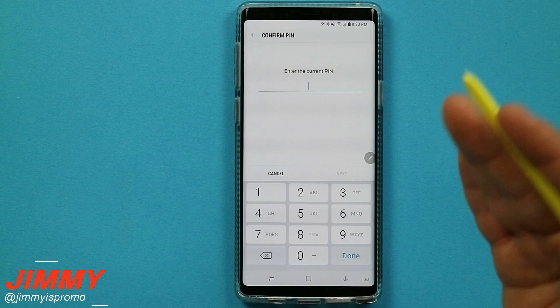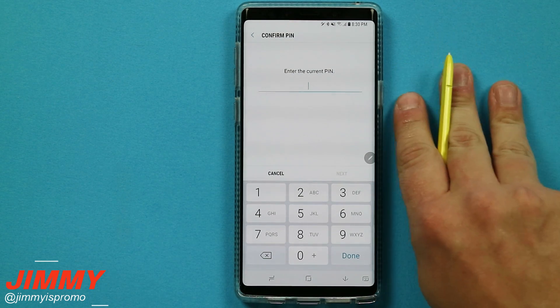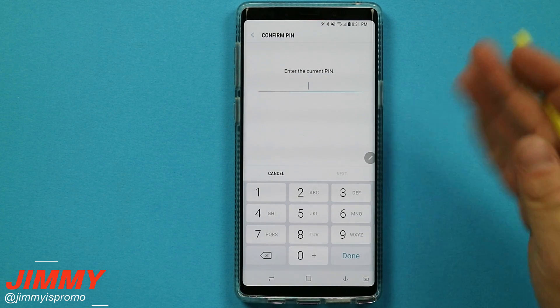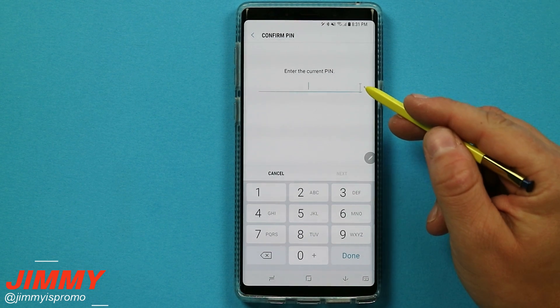The reason why direction lock is underneath accessibility is because you can have sound, visual feedback, and haptic feedback when unlocking your phone. You can even unlock your phone without looking at it. If you do have a lock screen type set, this is where you type in your credentials to make the change.